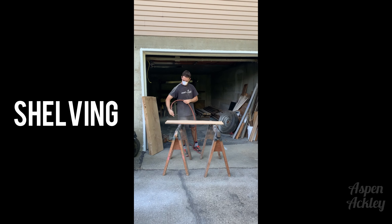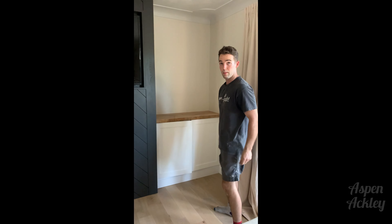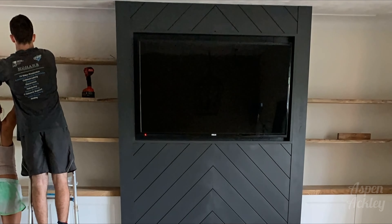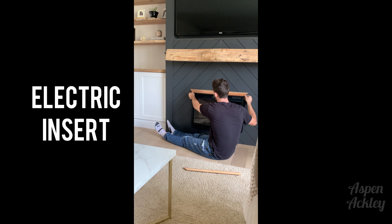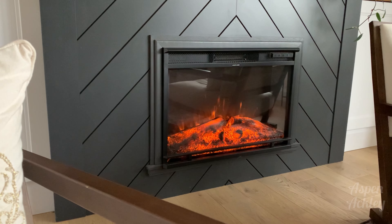The paint color is Cracked Pepper by Behr, and the shiplap was painted before mounting it in place. Andrew brad nailed the whole chevron pattern together, which you can do by finding the center of the unit. He used a laser level and cut each piece on a 45 degree angle. This process took the longest because he was constantly back and forth measuring, fitting, and cutting. He also paneled either side of the unit all the way up to the ceiling.